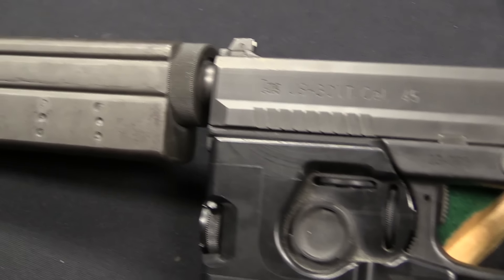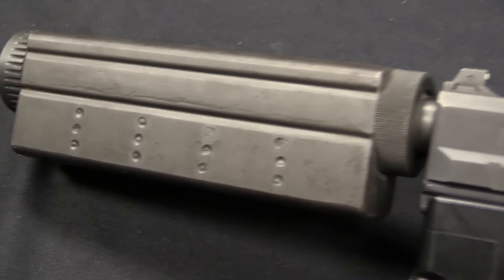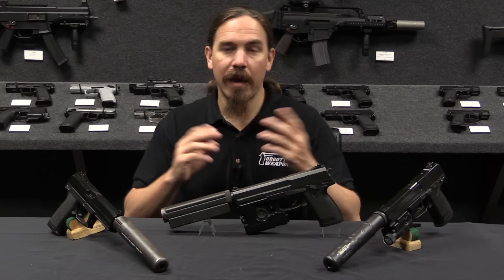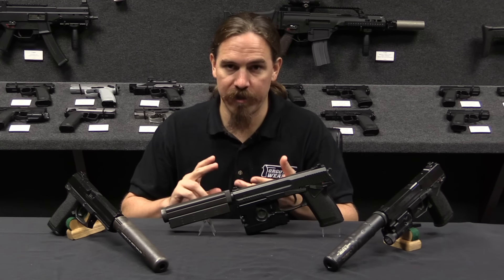It also had to be able to incorporate both a visible and infrared light source and laser aiming module, and of course it had to be reliable and durable to standards that were really pretty excruciating.